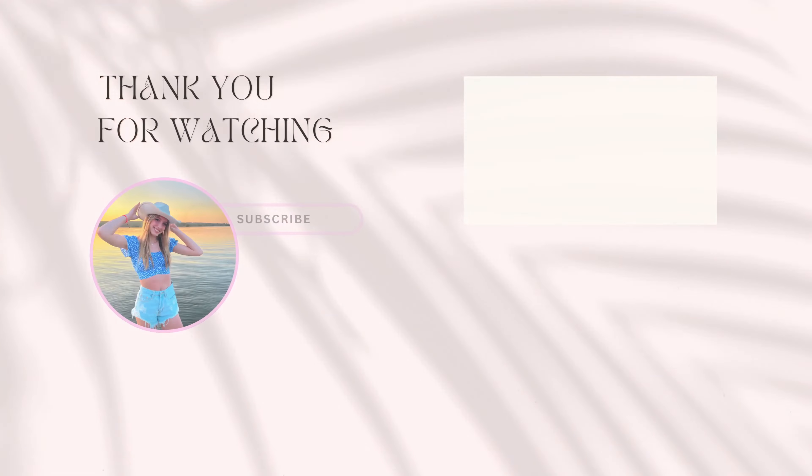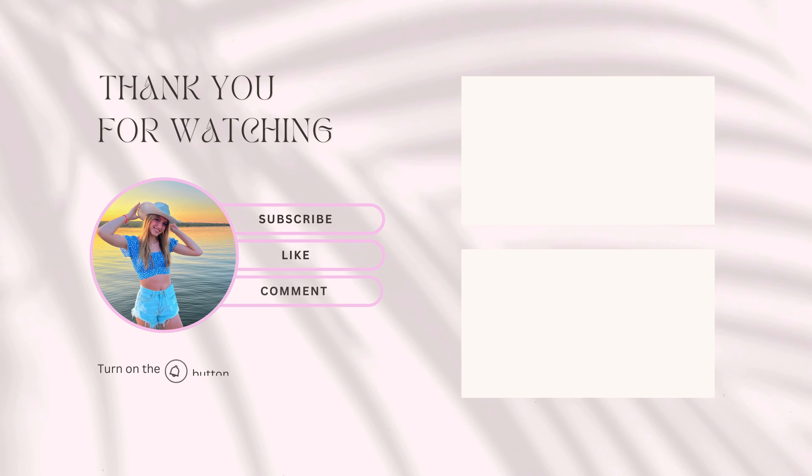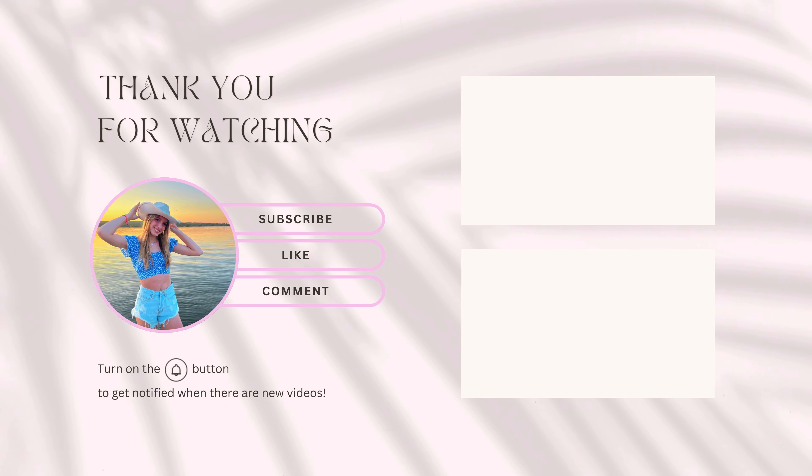Thank you so much to HeyBud for sending me these products. You guys should definitely go check them out — the link is below. Highly, highly recommend them. I love them. My skin feels so nice and they're pretty. So go check them out. The link will be below and I will see you guys in the next video. Bye.